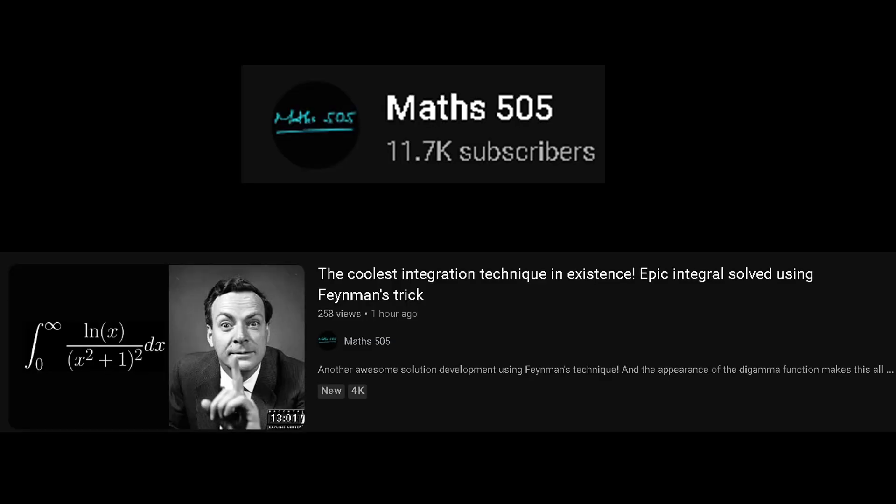Before we start, I want to give a huge shout out to Maths505, one of my favorite YouTubers by far. This is where I got the integral from — one of his videos where he used Feynman's trick to solve it. But today we're going to use another method and solve it using contour integration.